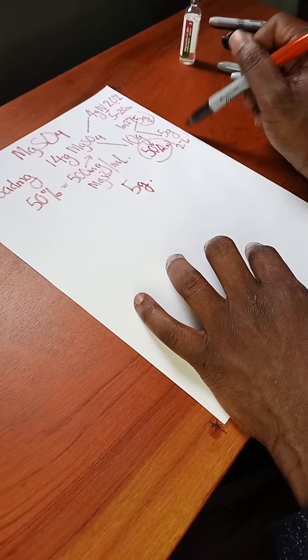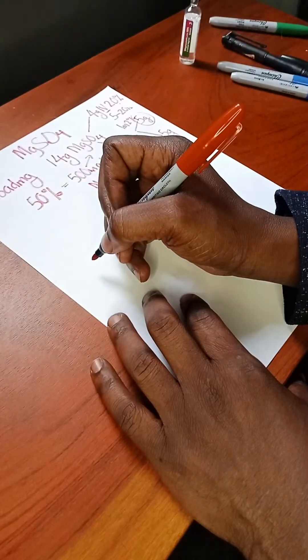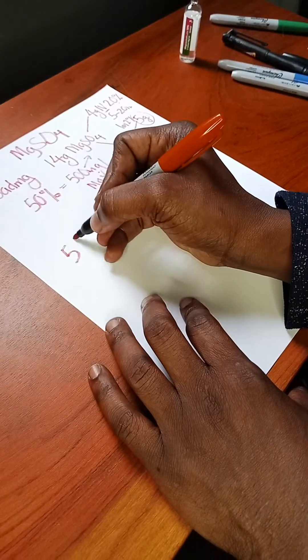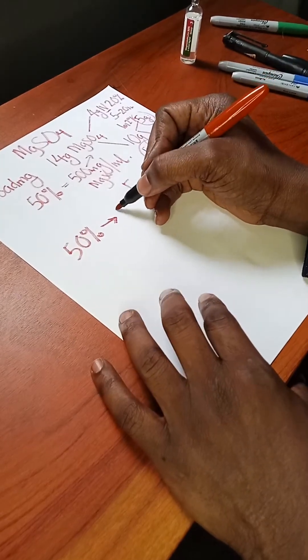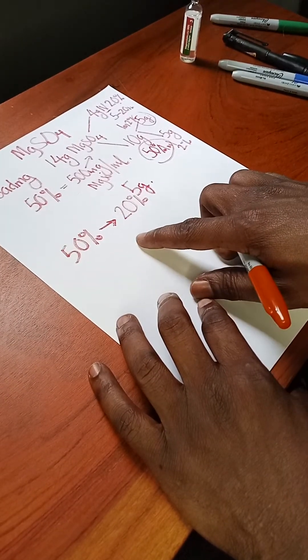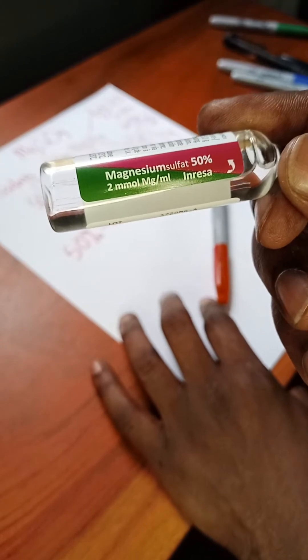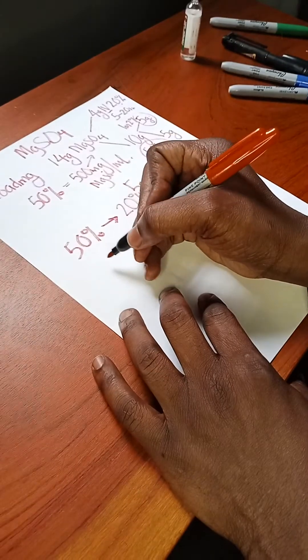The problem is with the IV loading dose. What we have on the labor ward is 50%, so we need to dilute it to 20%. Your first task is to get 4 grams from the vial. Since the vial has 5 grams in 10 ml, you calculate: multiply 10 by 4.